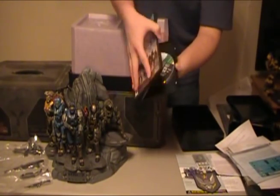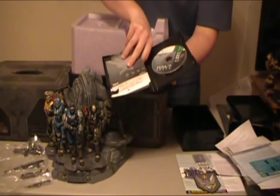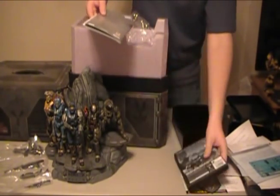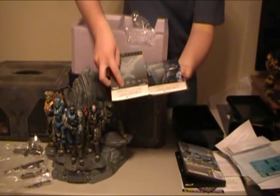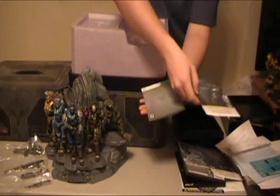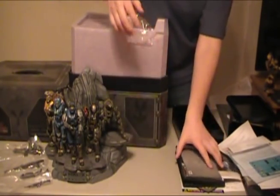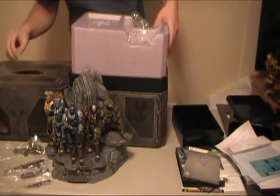We actually opened up the game case here. You got the game — the most important thing out of all of Legendary Edition. And we have a whole bunch of different downloadable codes for the different Legendary Edition armors, a recon helmet, and then also the game manual. So there is an absolute ton of stuff in this thing. This thing is awesome.